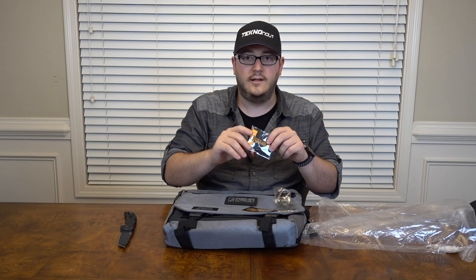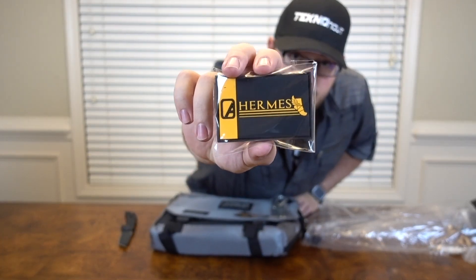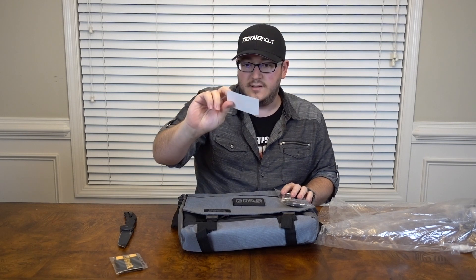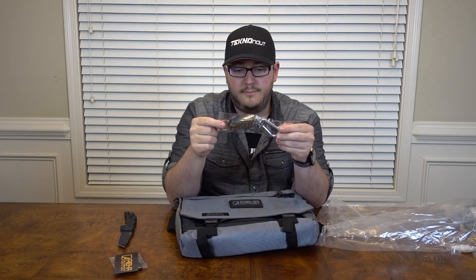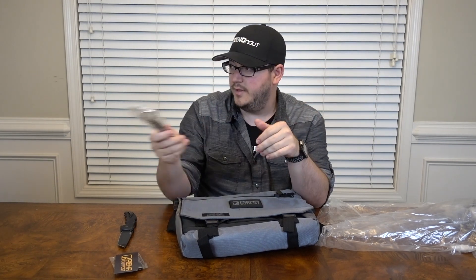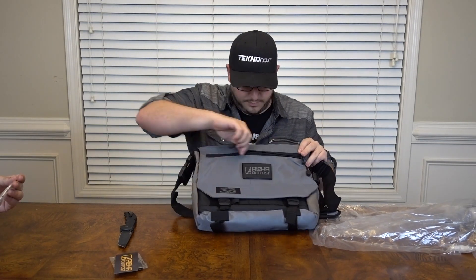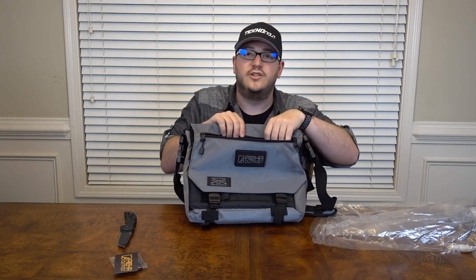A patch — this is kind of neat, I'll show you this, because patches are cool. That's cool looking. And a sticker — that looks basically the same thing. This comes with a paracord keychain, that's kind of neat. The bag itself looks really nice. It's good heavy duty material and it has a zipper in the front. There were some issues opening it.